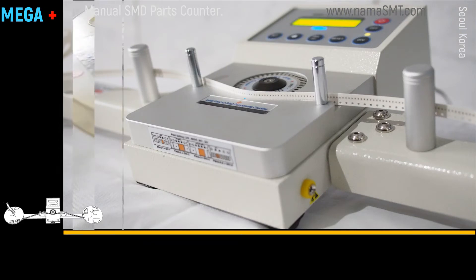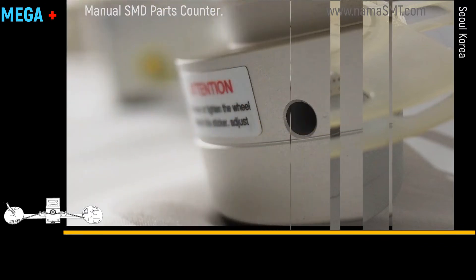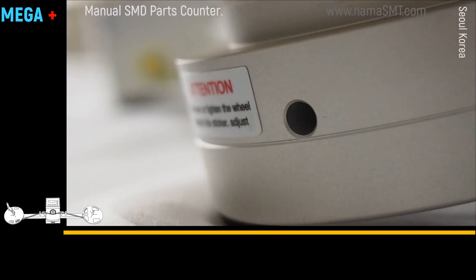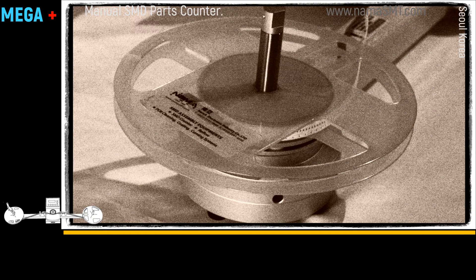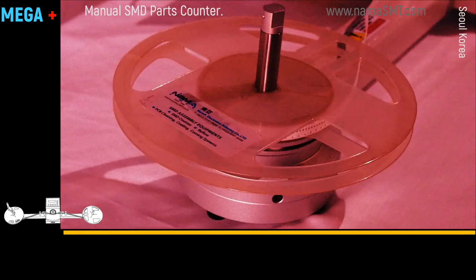For tension control, an operator can loosen or tighten the screws at the side of the reel placing unit. For increasing the tension, rotate the screw to the right side. For weak tension, rotate the screw to the left side.